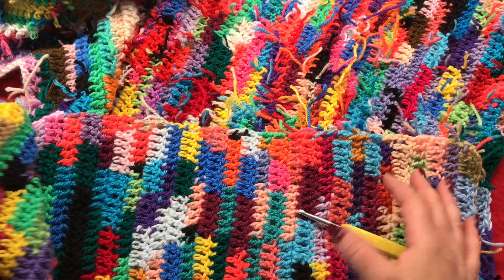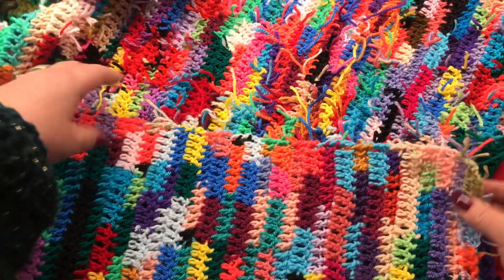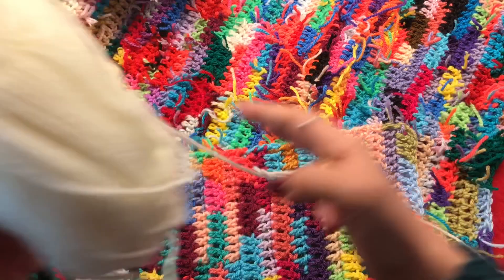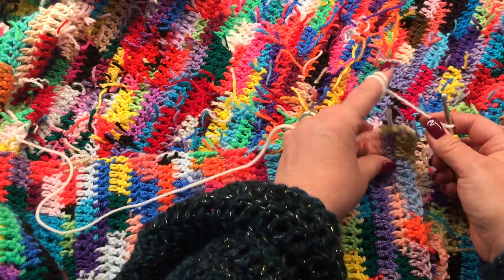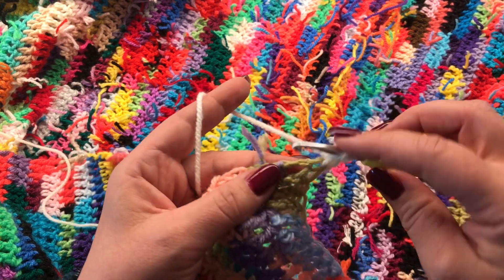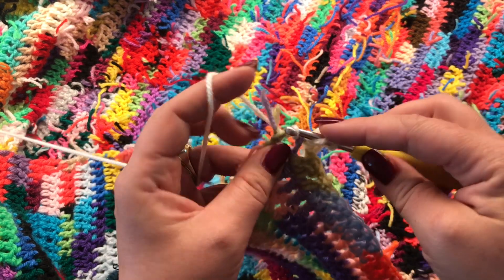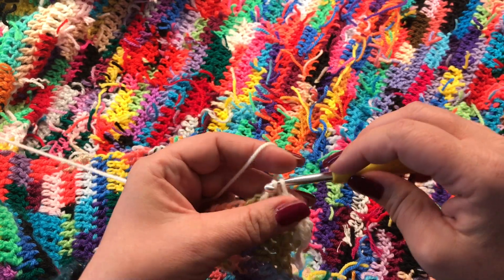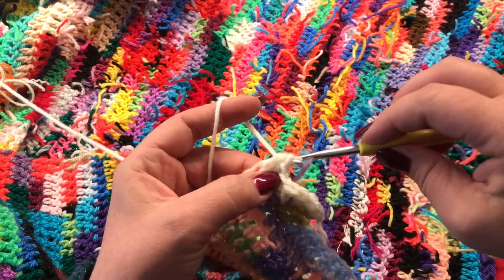To finish the cardigan, work one row of half double crochet all around the sleeve — one half double crochet in each stitch — and then all around the cardigan. I'm working with one color of category 3 yarn and my 5mm hook. Make a slip knot, reattach your yarn to your very first stitch. In each double crochet row make two half double crochets, and in each stitch make one half double crochet. Work all the way around and slip stitch in your very first stitch, then chain one, cut your yarn, and your cardigan is done!